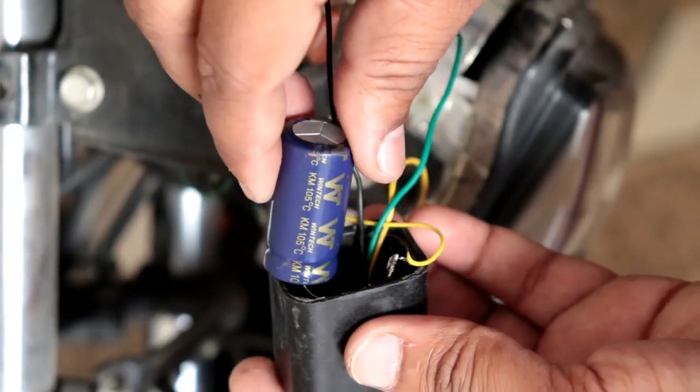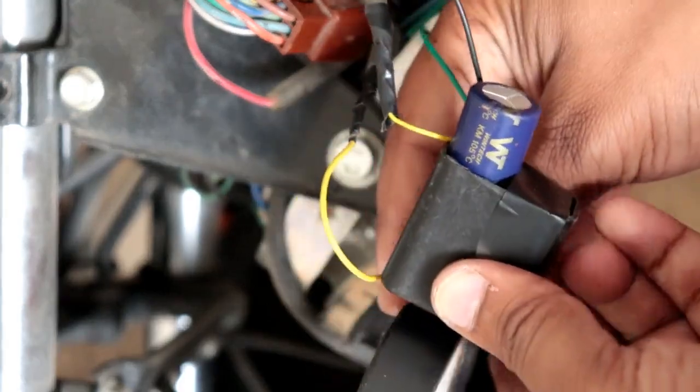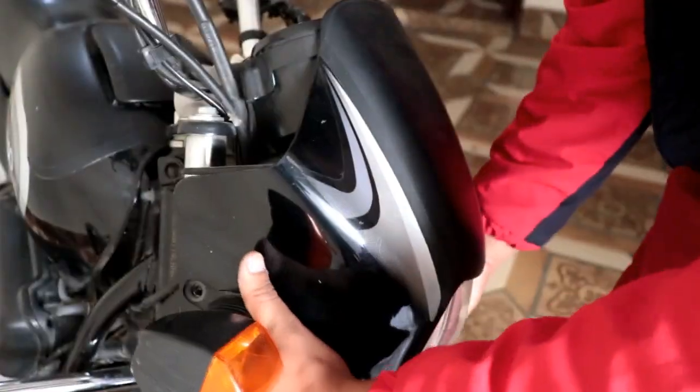Now I will pack it up, put it in a cover and tape it so that the connections are protected. Then I will close it up.